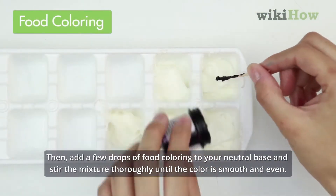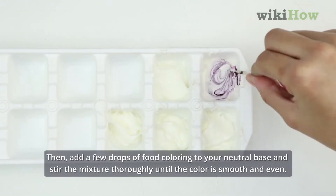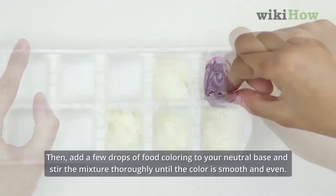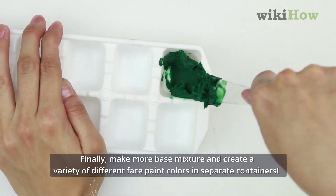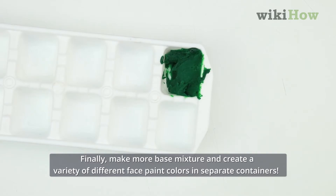Then, add a few drops of food coloring to your neutral base and stir the mixture thoroughly until the color is smooth and even. Finally, make more base mixture and create a variety of different face paint colors in separate containers.